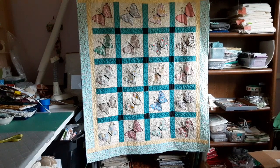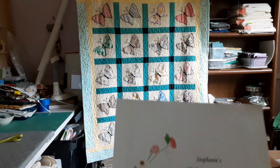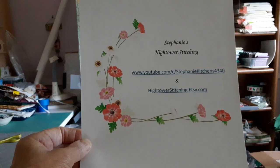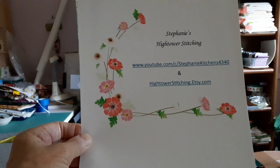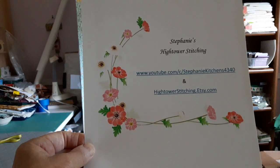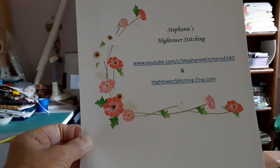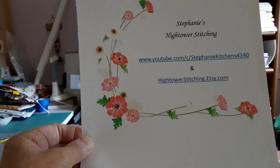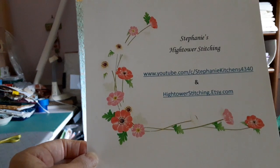One of the things I know is that in the description it puts my address for YouTube and also for my little store on Etsy, and I'll show that at the end. If you go to the YouTube address you can see all the videos in one place, and if you go to Hightower Stitching you'll see some of the things that I've done during this time together.